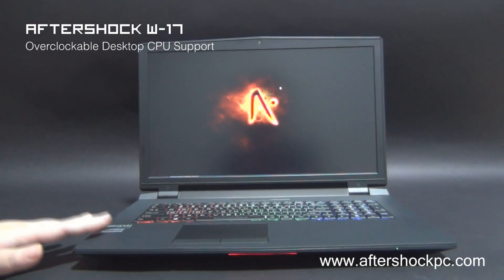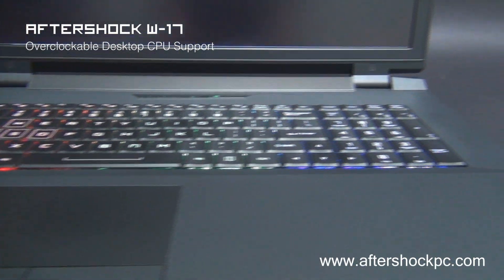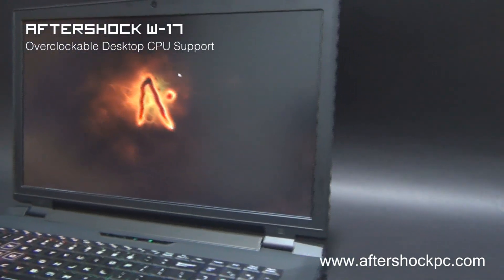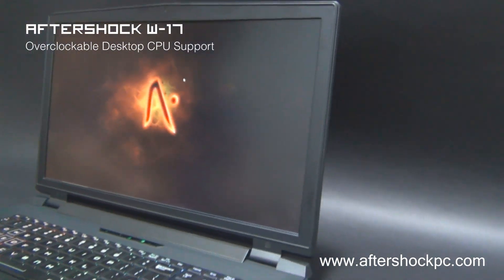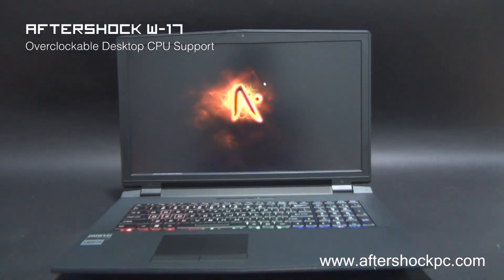The W17 has a rubberized matte finish which is really nice to the touch. The display is a 17.3 inch full HD 72% NTSC display with wide color gamut. The viewing angles are also really good and it's suitable for gamers as well as graphic editors.